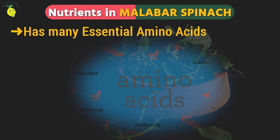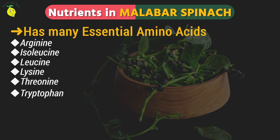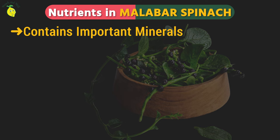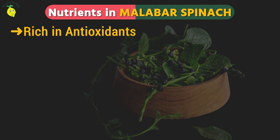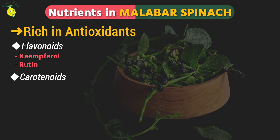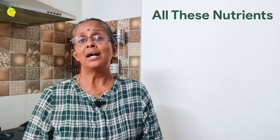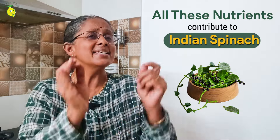It has many essential amino acids such as arginine, isoleucine, leucine, lysine, threonine, and tryptophan. Some of the minerals found include iron, magnesium, and calcium. Baisela is also rich in antioxidants, including flavonoid, kaempferol, rutin, carotenoids, and a group of beneficial phytochemicals called Baisela saponins. With this wide range of plant nutrients, consuming Malabar spinach has excellent health benefits.